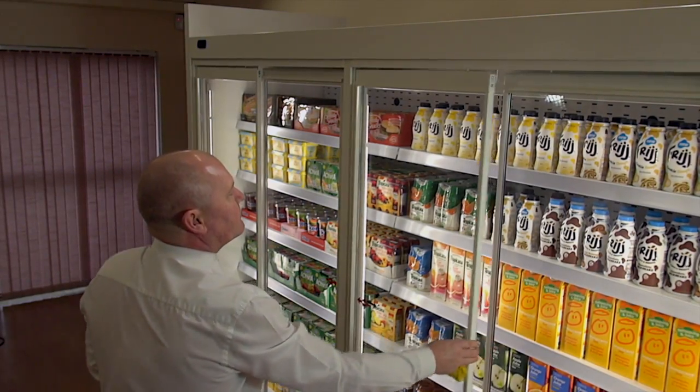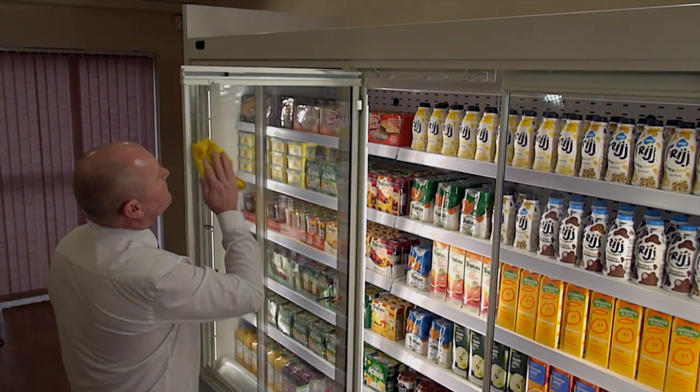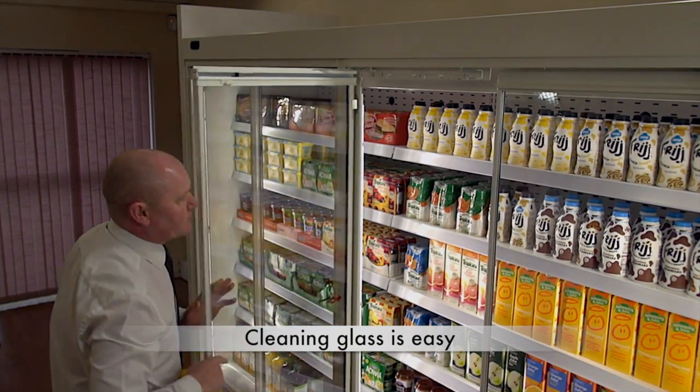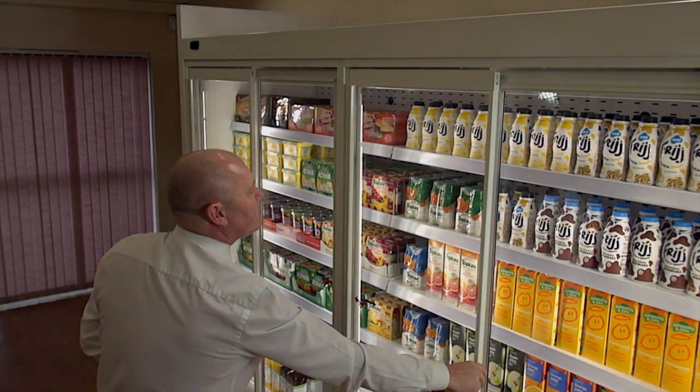Unlike a fixed sliding door where cleaning the inside and outside is a tricky operation, in the hinged mode of the universal door, your staff can easily clean the inside and outside of both doors.